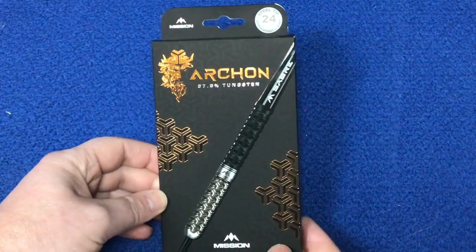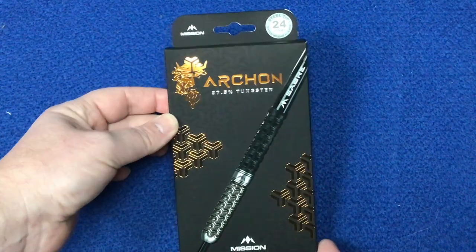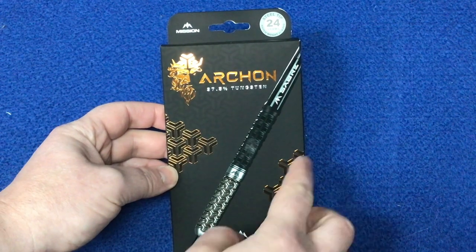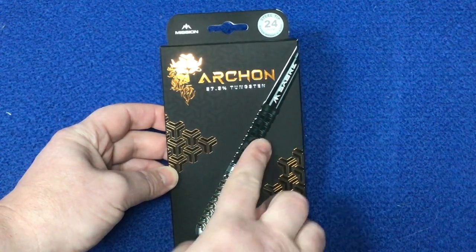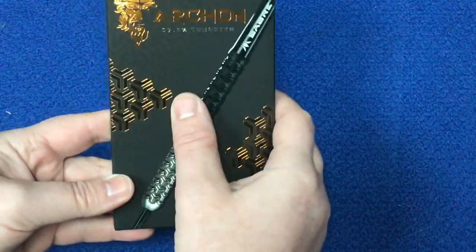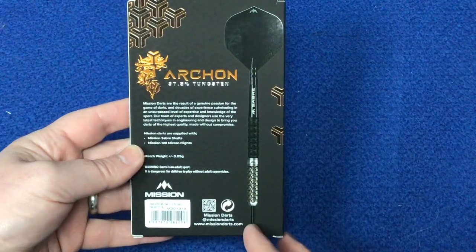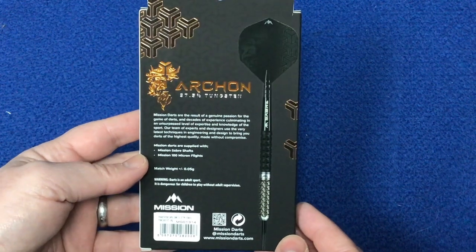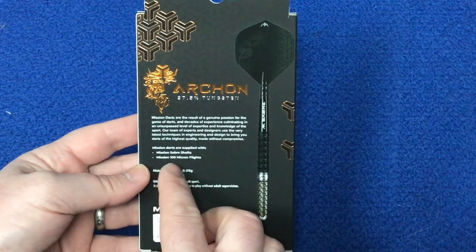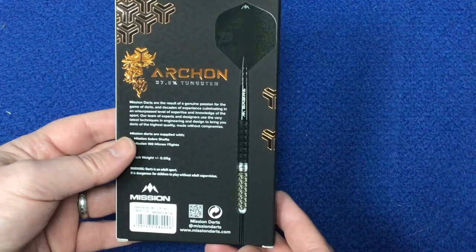Having a closer look at the packaging — the Mission logo there, these are 24 grams, the Archon. These are 97.5% tungsten, which I think is the highest I've had so far. You've got the Archon logo and graphics on the side, with a nice graphic image of the barrel. It protrudes slightly out from the packaging. On the back you've got the full graphic setup of the dart and lots of information about Mission Darts — supplied with Mission Saver shafts, 100 micron flights, and these are 0.05 gram match weighted.